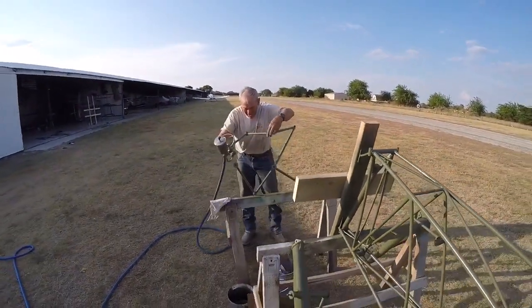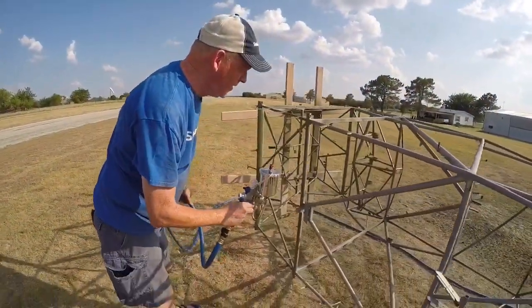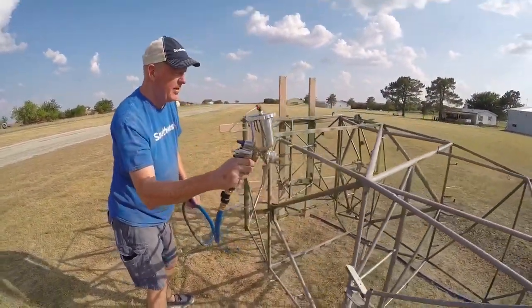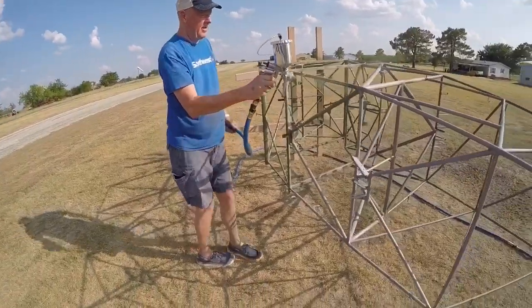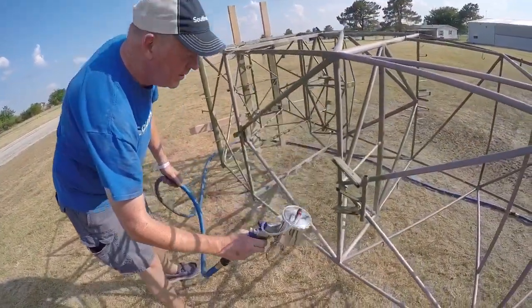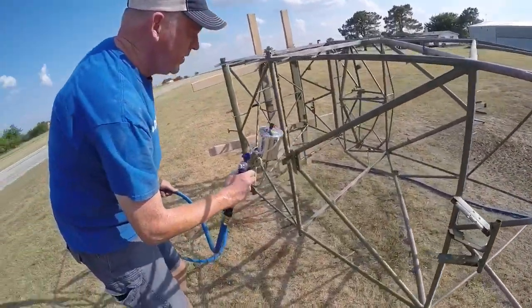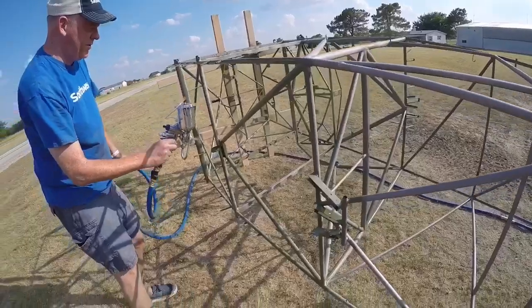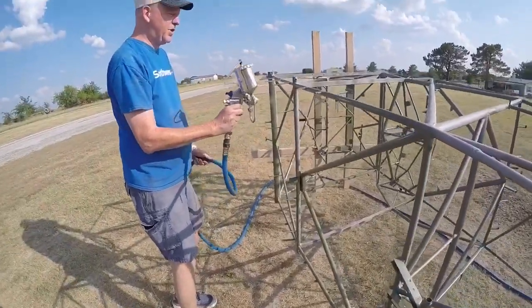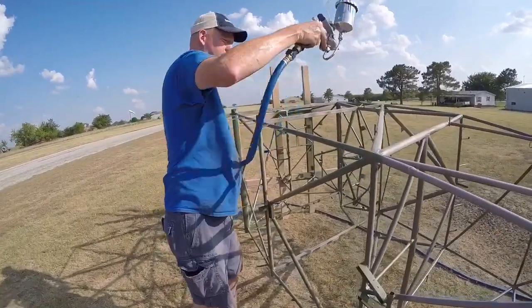It's been a long day, but a fun day. So this is Will spraying the fuselage down. He has had one beer, so there's a couple runs in the paint, but no one's going to know because it's all covered with fabric. You're supposed to drink a little bit before you start painting anyway — it makes you more creative.